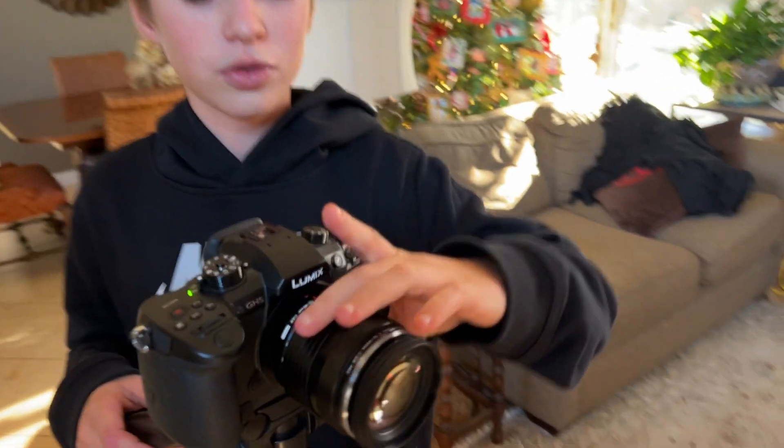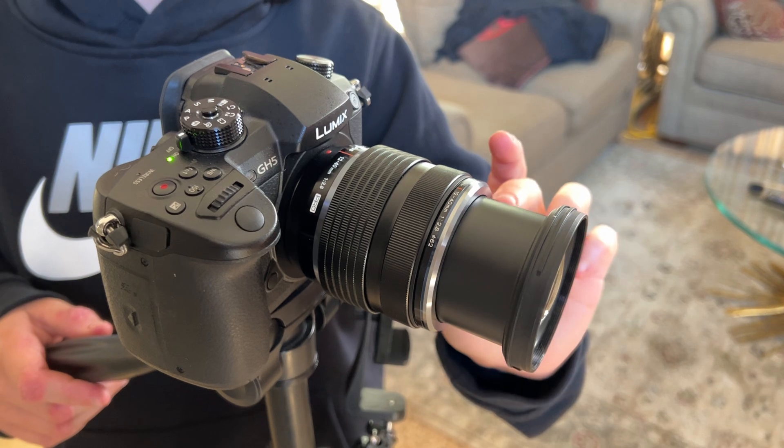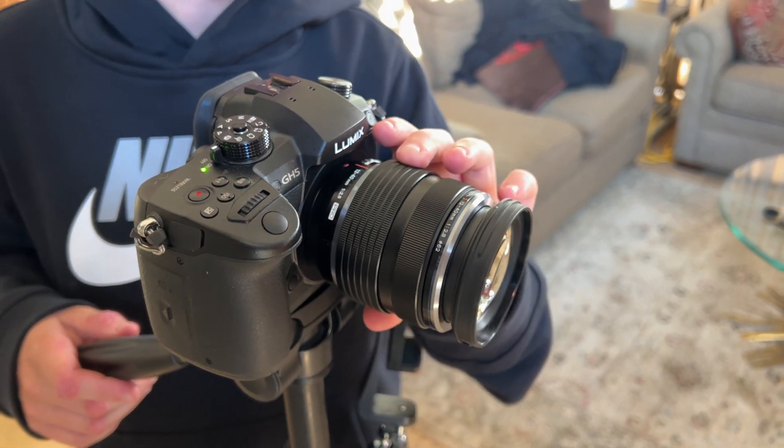Alright class, now let's learn how to zoom in, zoom out, put it in auto and manual focus. To zoom in, you twist this to the left, and you can see how the lens is zooming in. And then to put it back, to zoom out, you twist it to the right.